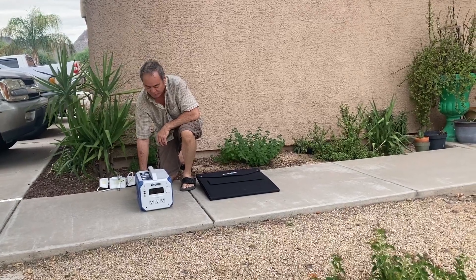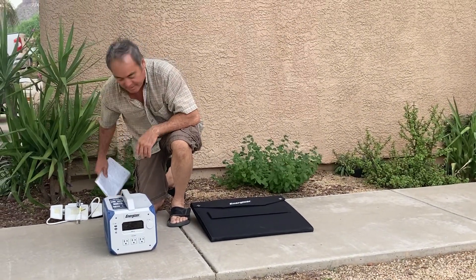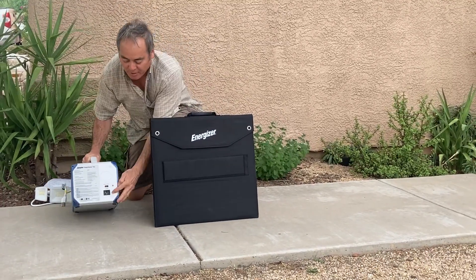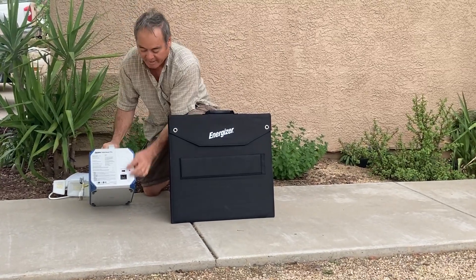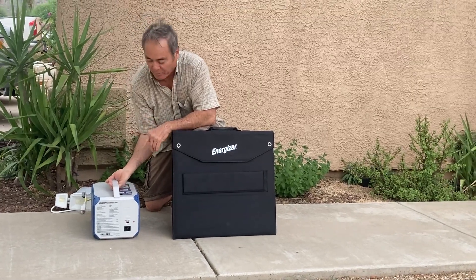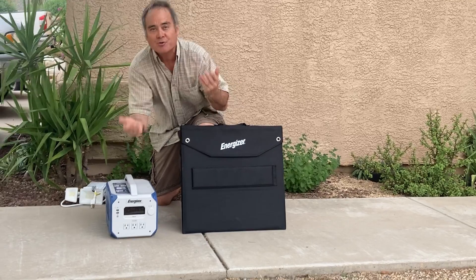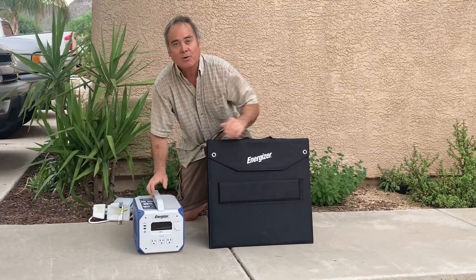This is the Energizer Ultimate Power Source Pro Battery Generator. It comes with the ability to hook up solar panels to it, and you can charge it with 120-volt AC. It has a port for plugging solar in, so you can charge it either way. If you've got a full charge and you're using power off of it with solar hooked up, it'll just keep that charge — you can go for days or weeks just running on solar power.